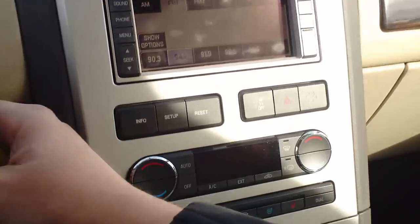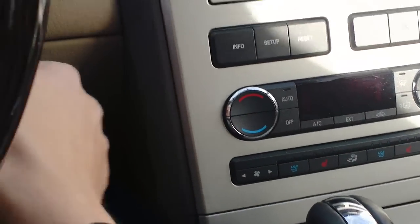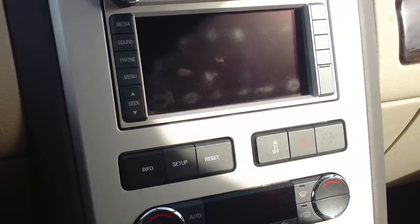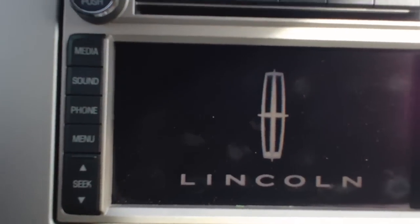This will work in any Ford or Lincoln vehicle that has the Sync system with the Bluetooth capability. So what you're going to do is turn the car on and wait a second for the menu to pop up.